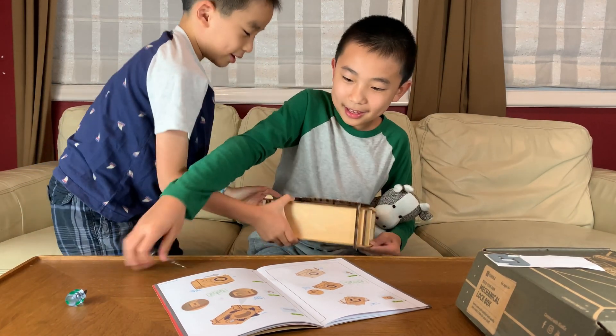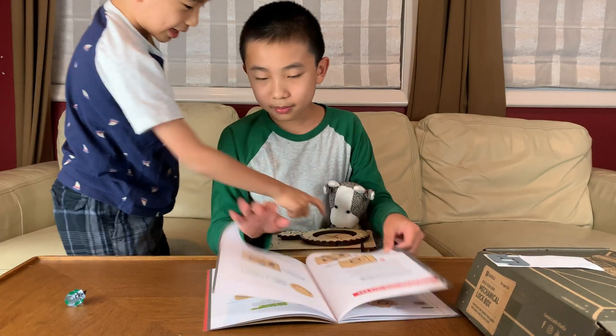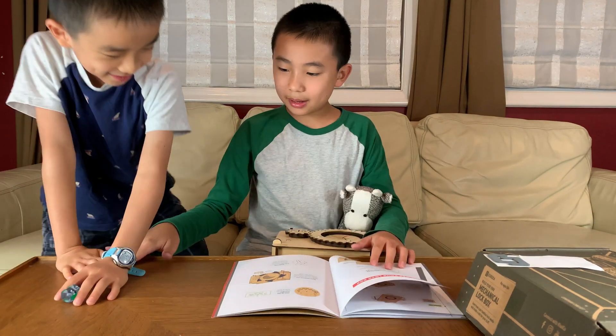Cowmoo, take out the key! Mini-moo's in here. We're done! We're done!